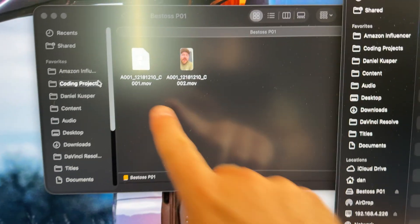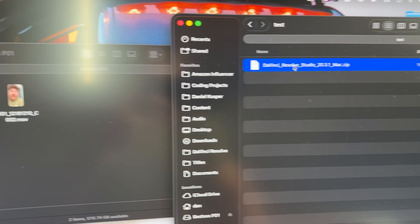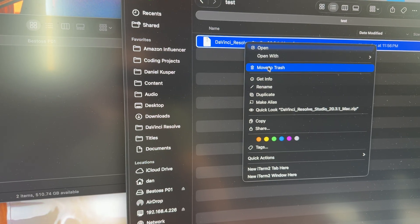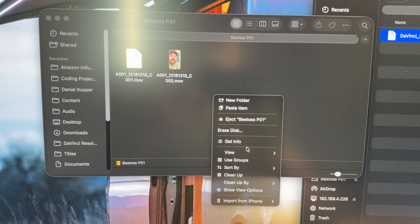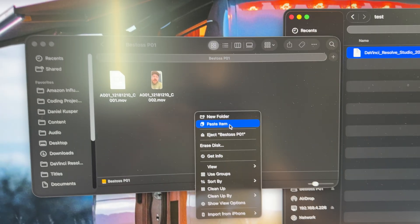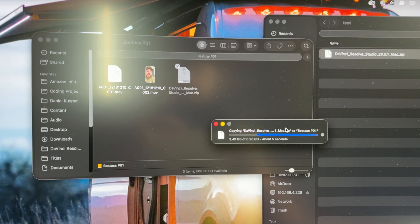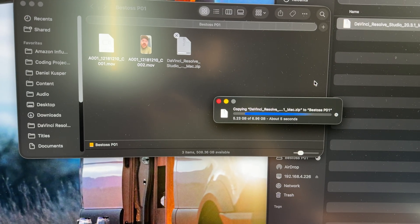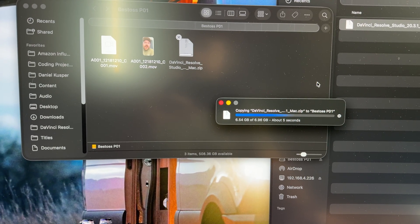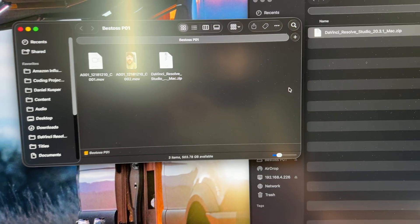Now that we're on the computer, you can see the two files that we just recorded. I've got a 7GB file here, and we'll go ahead and see how fast that copies over. It just did 7GB in just a few seconds — that's amazing.